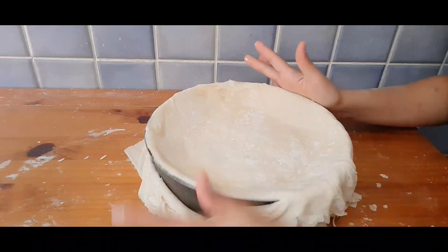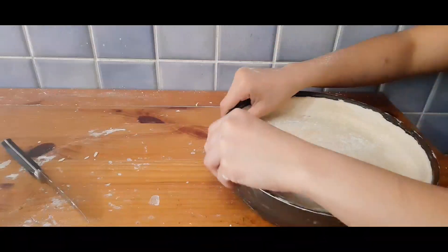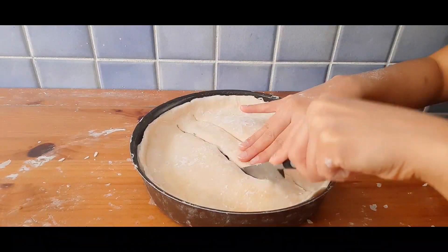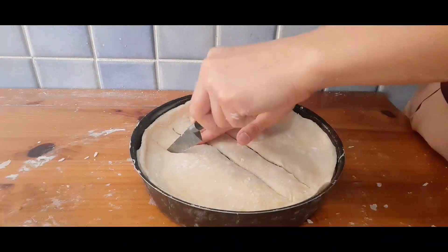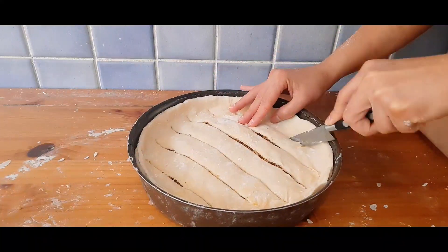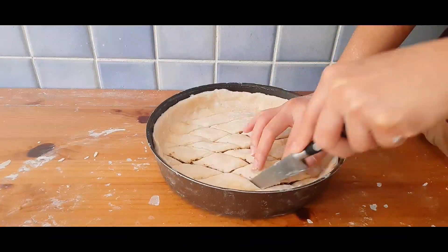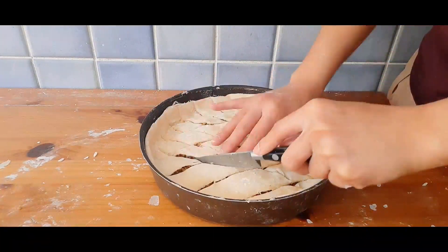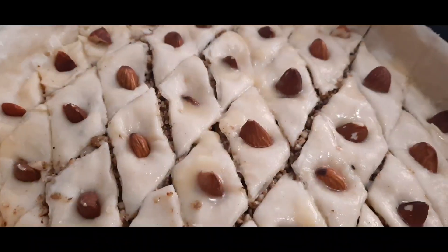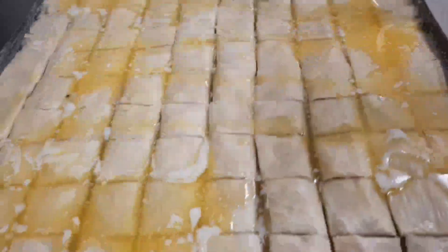Then cut the edges to remove the excess dough. Cut the pastry into one-and-a-half-inch-wide strips, then cut diagonally to form diamond shapes. You can add some nuts on top of your baklava for decoration and to distinguish what nuts are inside. Before putting your baklava in the oven, add some more unsalted melted butter on top.